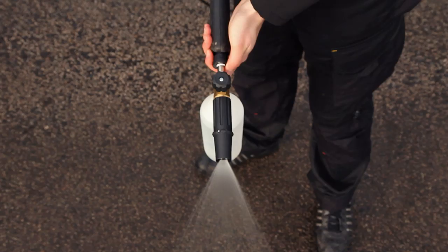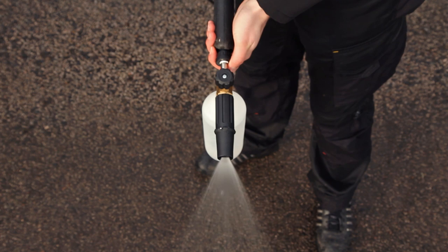To help prevent the filter from blocking up frequently, try to remember to rinse your lance out after each use by running a mixing bottle full of hot water through it.